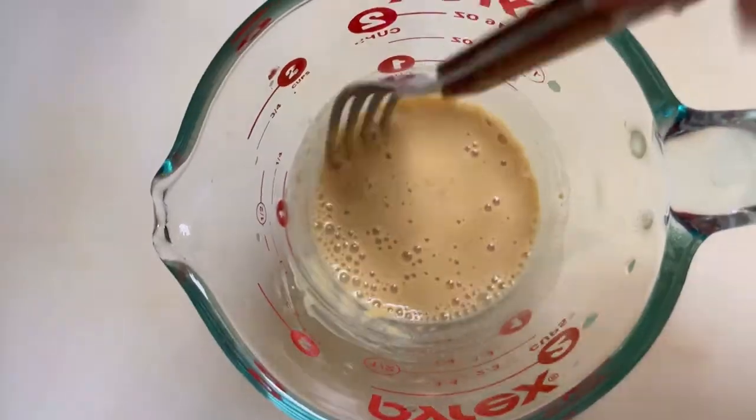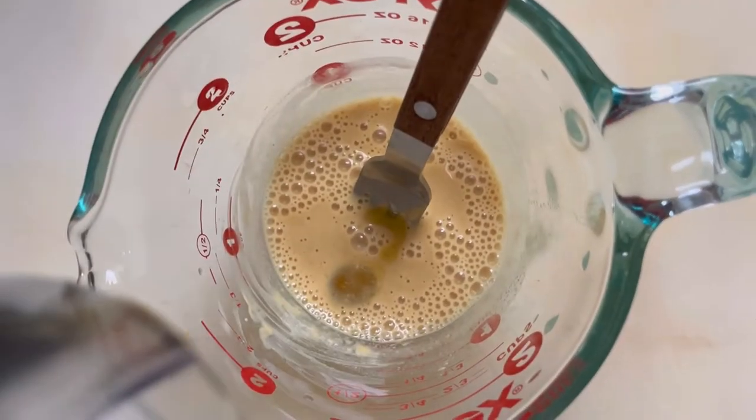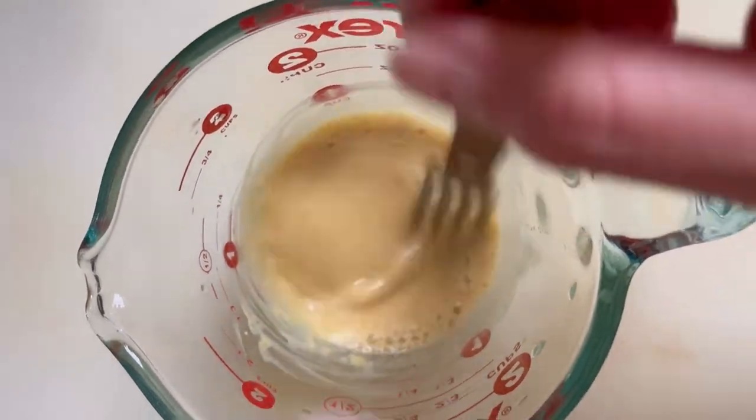You simply whisk together Dijon mustard and lemon juice — you can also use any type of vinegar — then add salt, and slowly incorporate your oil. You'll want to do this a very little bit at a time so it doesn't break.